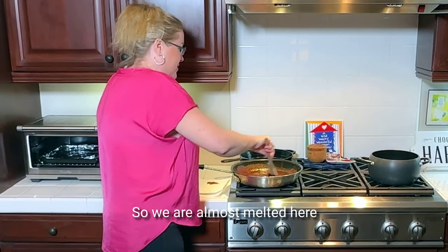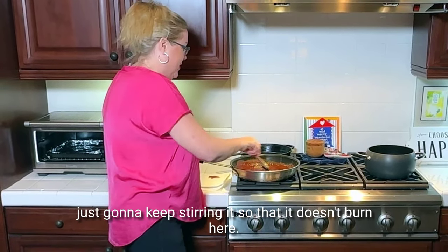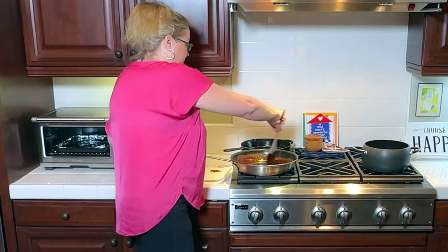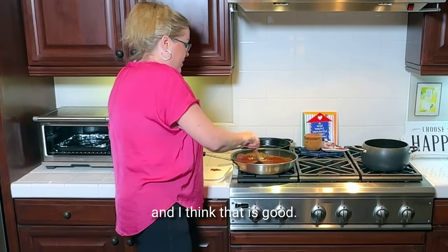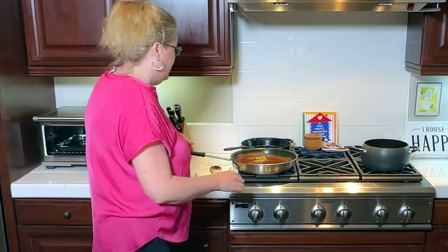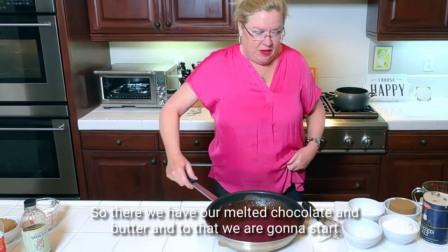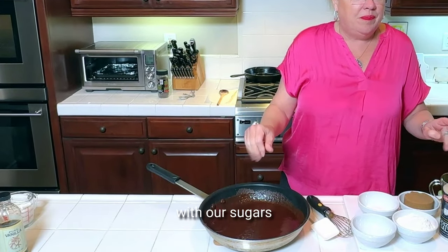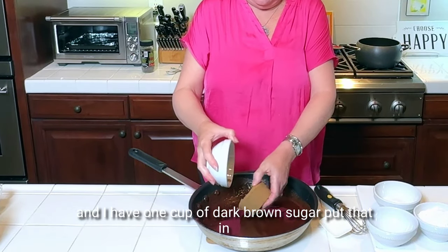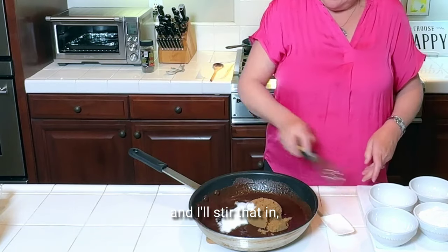We are almost melted here. I'm just going to keep stirring it so that it doesn't burn. I want to make sure everything is melted and incorporated. So now I'm going to pull this over here. There we have our melted chocolate and butter. To that we are going to start with our sugars. I have one cup of dark brown sugar — put that in. And then a quarter cup of granulated white sugar, and I'll stir that in.